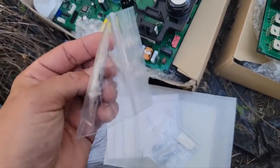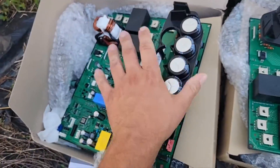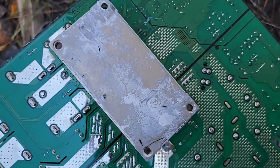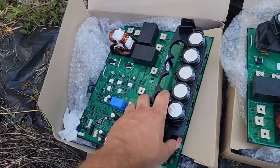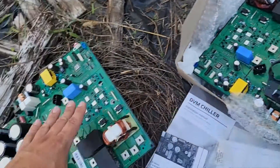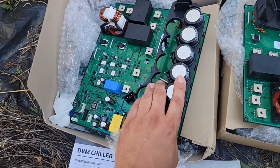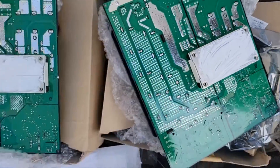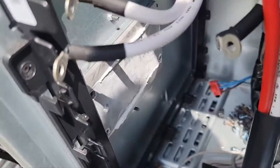Got the new inverter boards unboxed, and we have got some thermal paste. That goes on the back here so that we can make sure we dissipate the heat required so these new boards don't burn up. This is the existing board, and you can see the residue of the thermal paste that was on there — make sure you put thermal paste on here; if you do not, these will not last long. I also took the plastic holders around the capacitors off the old inverter boards and placed them on the new ones before installing. Thermal paste has been distributed evenly amongst the two inverter boards.